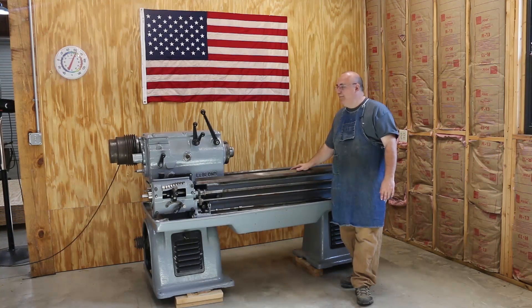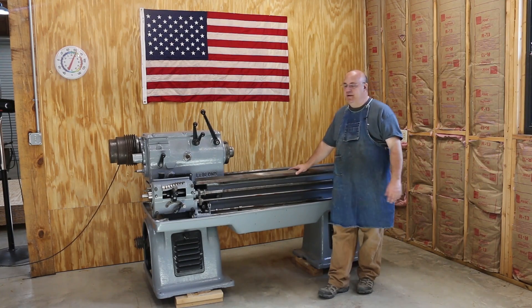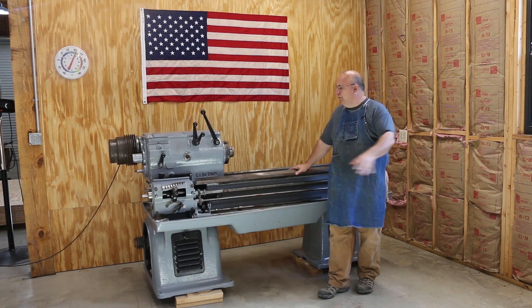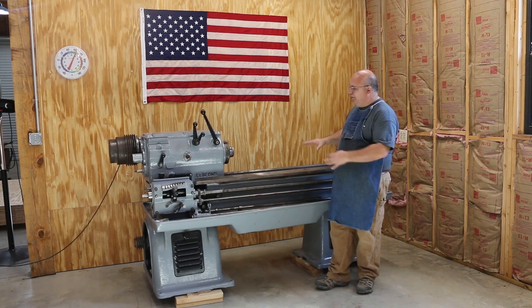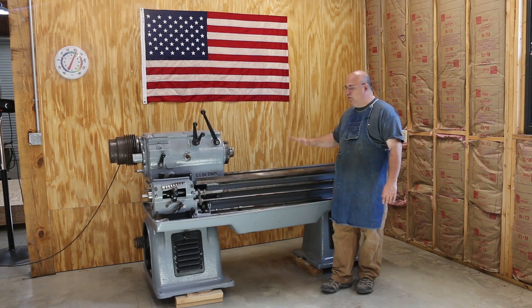I'm happy to say that while we're not 100% done in the shop now, we are to the point where I can start assembling my machine shop side over here, and we have got this machine sitting where it is going to be sitting. I had originally planned on putting it over on a different wall. I've moved it around just a little bit in anticipation of how I want to set things up in here. But this is where this LeBlanc 12 inch heavy duty lathe is going to sit.